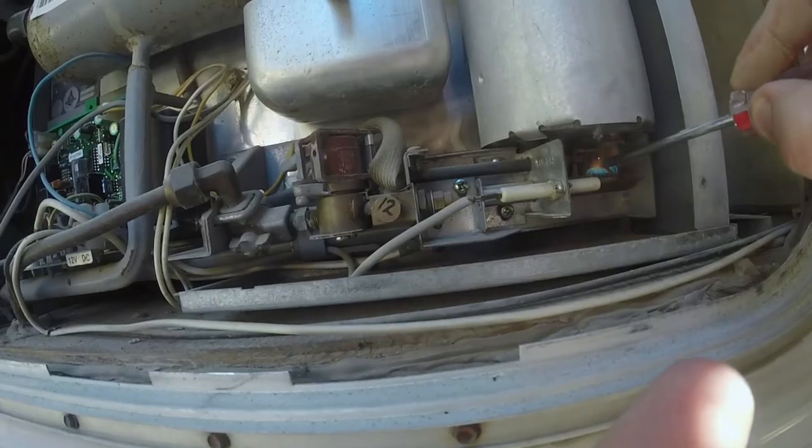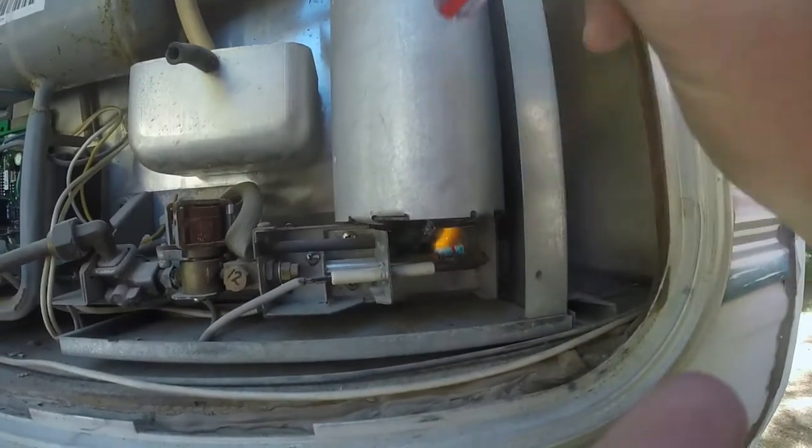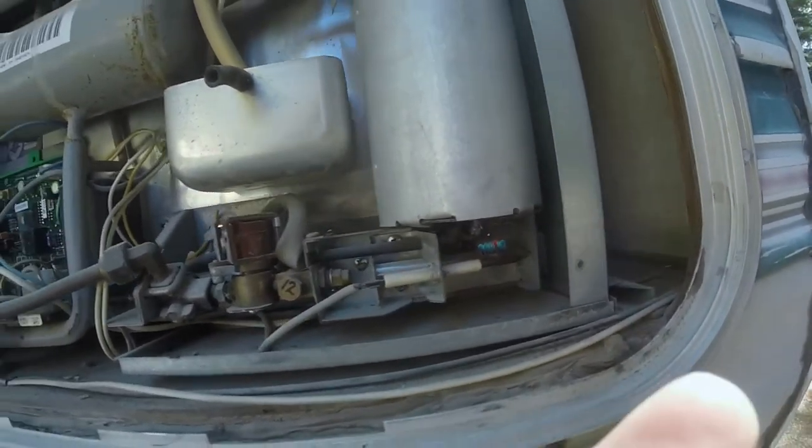On our old trailer, upon inspecting, we pulled the back cover off and we pulled the cover off the burner. When we did so, we found that there was some rust that had fallen down on the burner plate from traveling. That rust had fallen down on the burner, and it kept trying to ignite but could not ignite because it wasn't getting the proper air and fuel mixture.